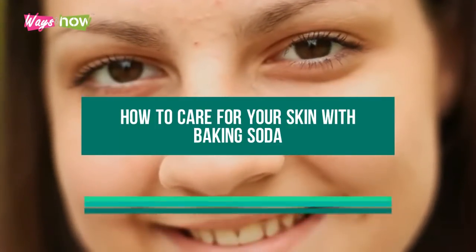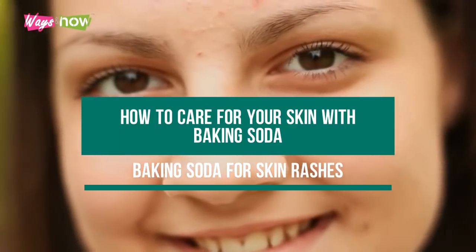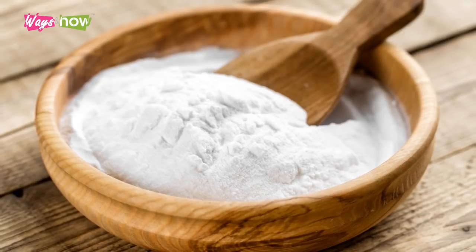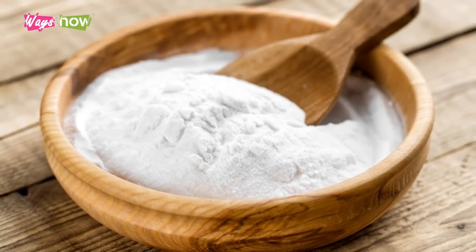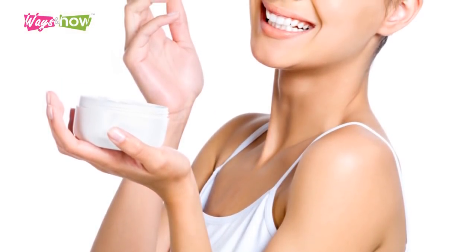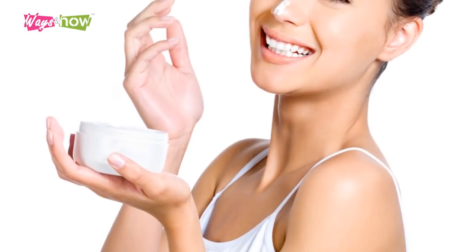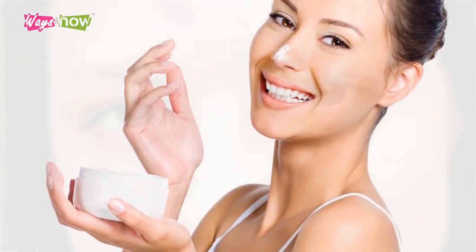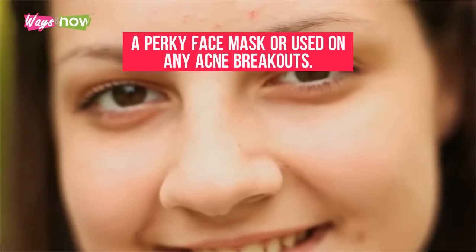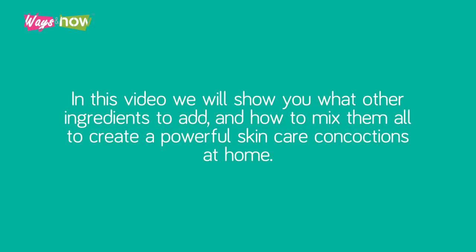How to care for your skin with baking soda. Baking soda is one of the most useful products to have in your pantry, whether it's for baking purposes or just for practical use. One of baking soda's many benefits is the way in which it can be incorporated into a powerful at-home skincare routine. It can be mixed into an exfoliating mask, a face mask, or used on any acne breakouts. In this video we will show you what other ingredients to add and how to mix them to create powerful skincare concoctions at home.